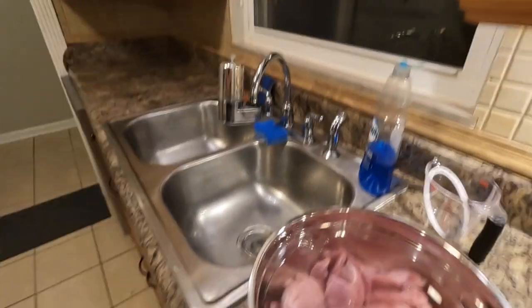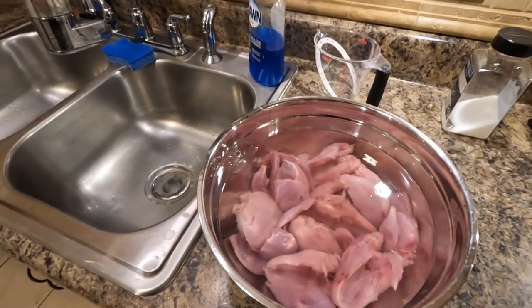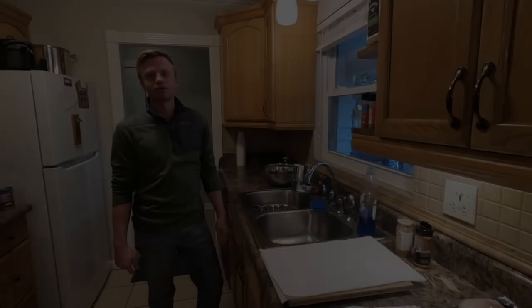Our little birdies are brining. Here's how they look — we got about nine breasts and about 16 legs in there. I always make sure when I pack them away in the freezer they're basically ready to go, so I don't have to do any cleaning at this stage — it makes brining way easier. I'm going to go ahead and put some saran wrap over these. Next time you see them it'll be tomorrow afternoon, ready to season and go on the smoker.